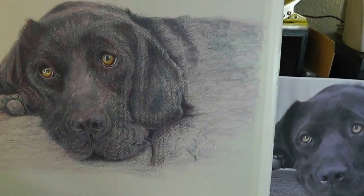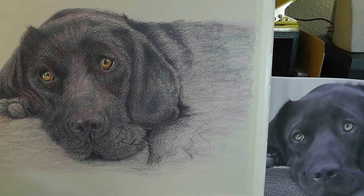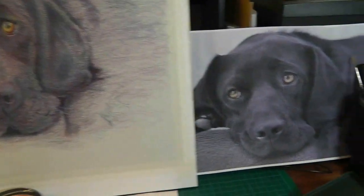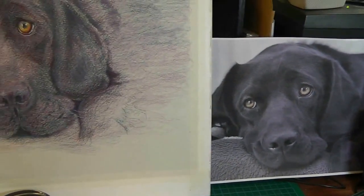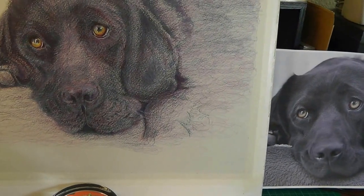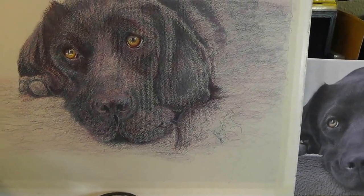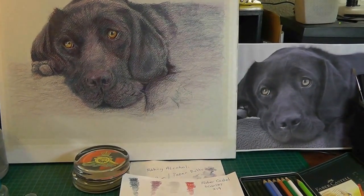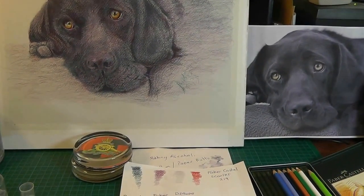I've got my new paper now which is good quality stuff. I don't know whether to call that a day — it's close to being finished but it still isn't up to that colour, so I'll probably have to keep going on. I don't know how much more the paper will take the tooth.